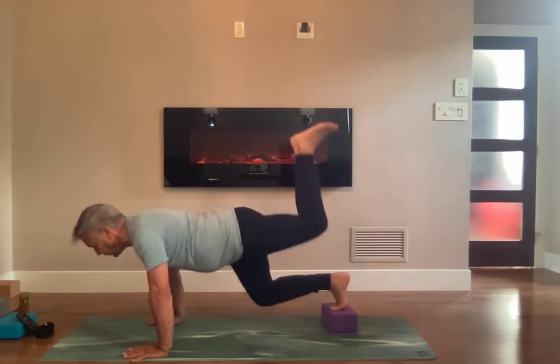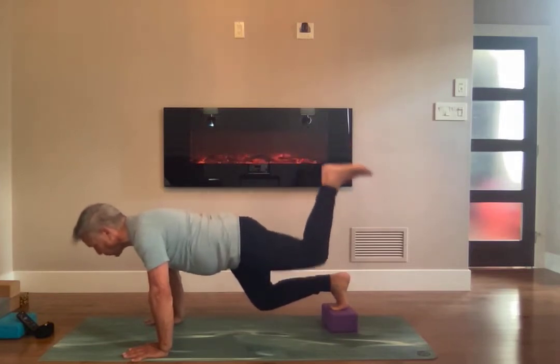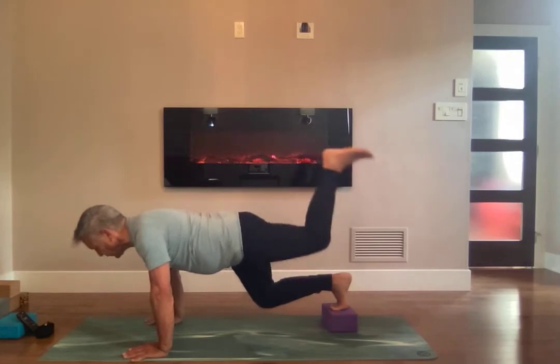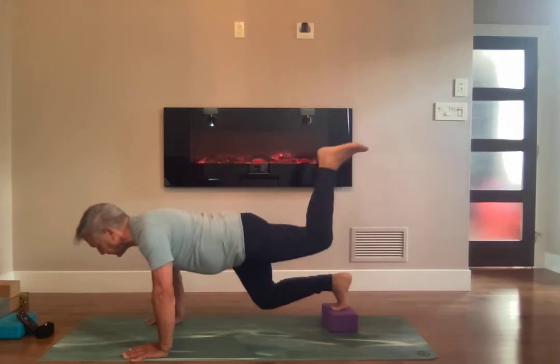One, two, three, four, five. Continue kicking it up, pushing it up. One, two, three, four, five, six, seven, eight, nine, ten.